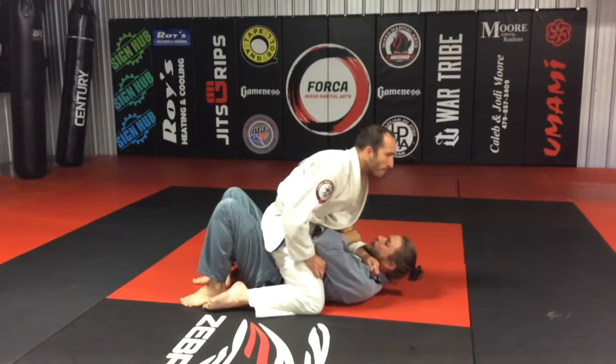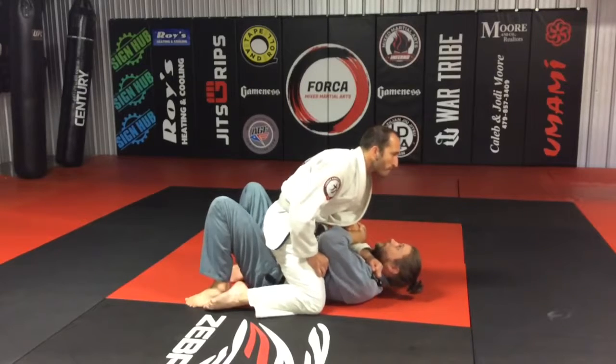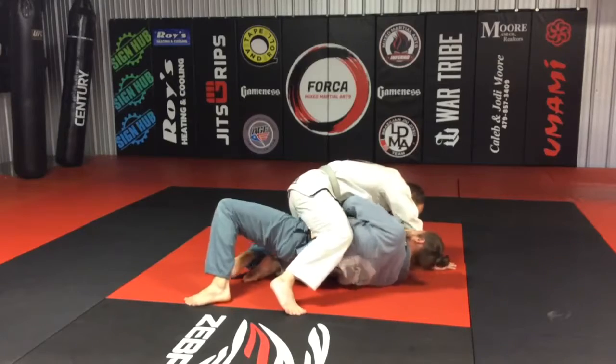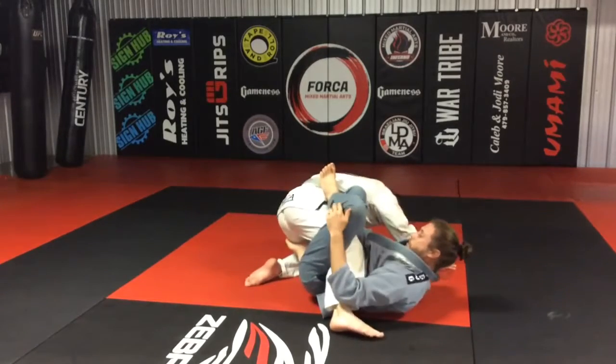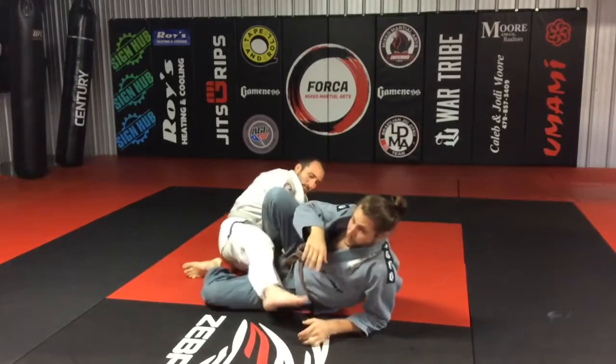So here, I'm just going into my standard bridge and roll. Here's the angle I'm trying to get — I messed up so I frame: two-on-one frame, hip out, right here, sitting down, turn sideways for a sweep.